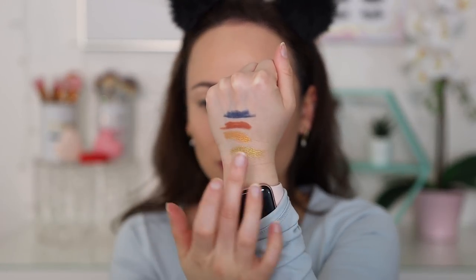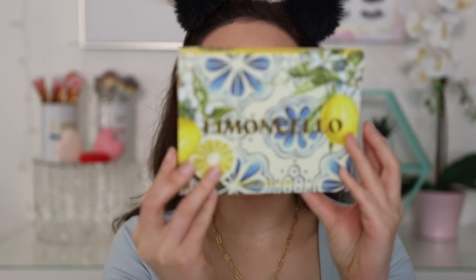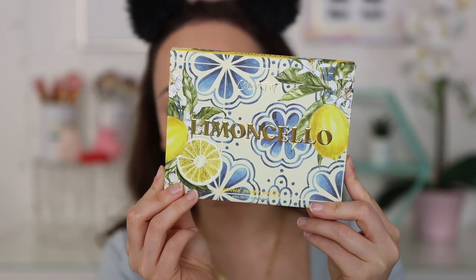This is a new formula from ColourPop — I don't believe they've ever come out with a formula like this before. Since I want to play with the main palette today I'm going to set these to the side. They do have some blending room; the blue is sticky-feeling but it's not really moving around.